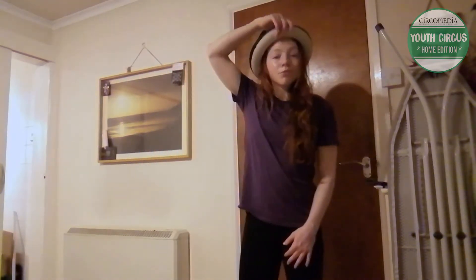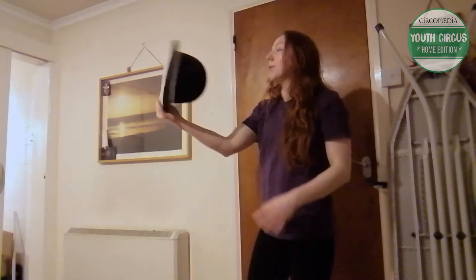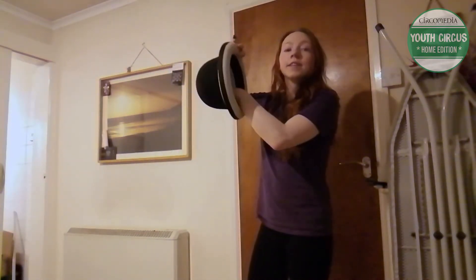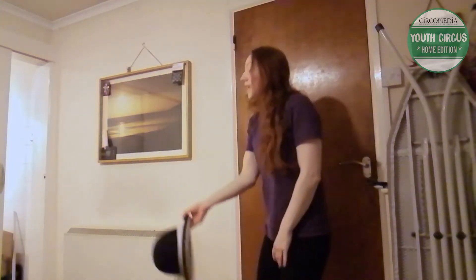Another thing that's really helpful for getting it onto your head is spotting it. When I throw it up, I look for the inside of the hat and then I aim the crown of my head towards that.